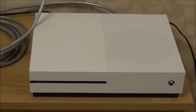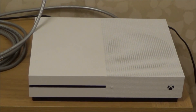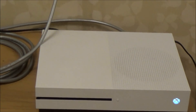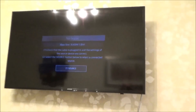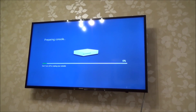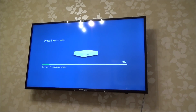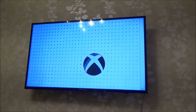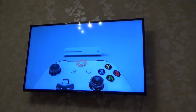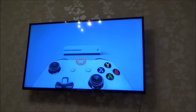Just to show you what's going to happen when the new owner buys it — the new owner is going to set it up, plug it into the TV, and turn it on using the power button. You can see it's just preparing the console, and then it's going to come up with the screen asking you to turn on your controller. And as you can see, this is what your new owner will see after the console has prepared itself.